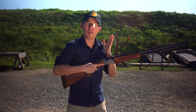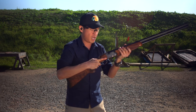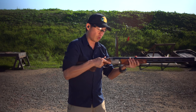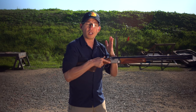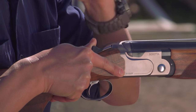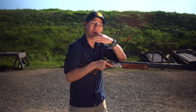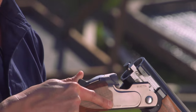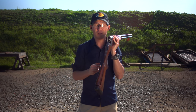Now that the two shots have been fired, notice how my finger is now off the trigger. On a break action shotgun there's a lever — I'm simply going to swing that lever over to one side. Now when I break it open, a lot of break action shotguns are actually going to eject the shells. So don't be staring at the shells so you don't get hit in the face. I'm just going to open it up like this and see those shells eject. And now we have an open and safe conditioned gun.